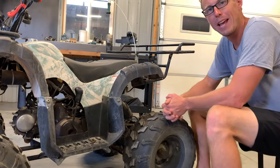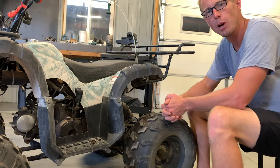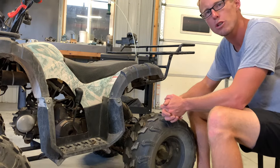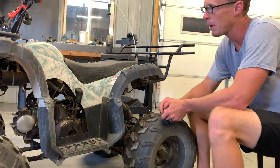Today we're working on a TaoTao 125. I've done several other videos on this machine — we had a no-spark issue at one point, I showed you how to service it, I showed you an overview of the entire four-wheeler. Today we've got an issue of this four-wheeler not starting: you hit that button and nothing happens.